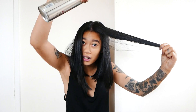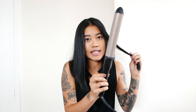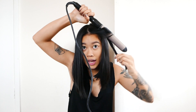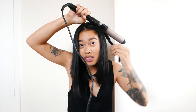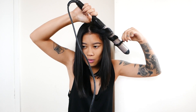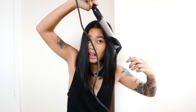Just spray a little bit at the bottom and the top — that is going to hold your curl a lot more. I've put it on the highest heat setting and we are going to curl away from the face. I normally hold it on for about five to seven seconds and then let it go.